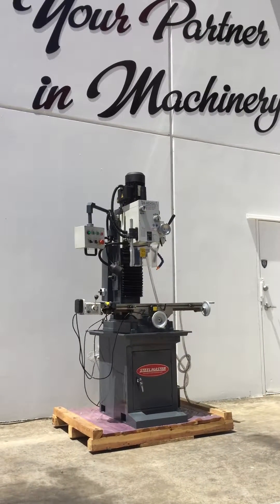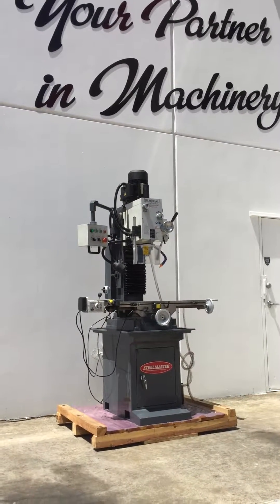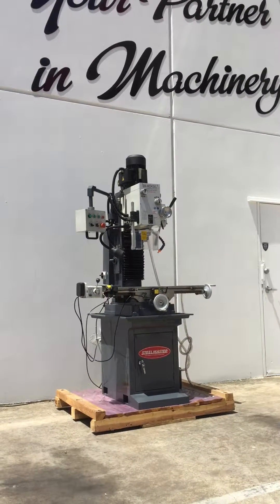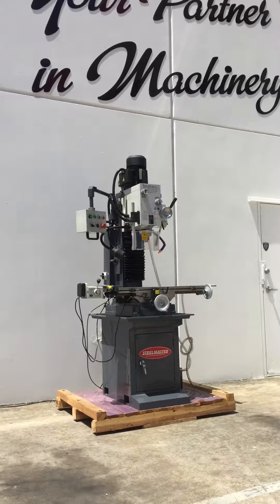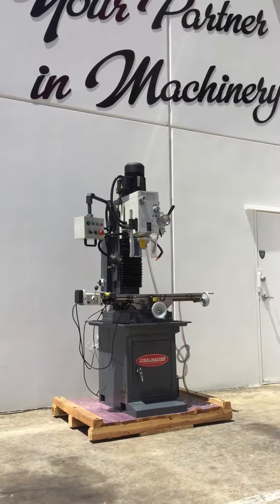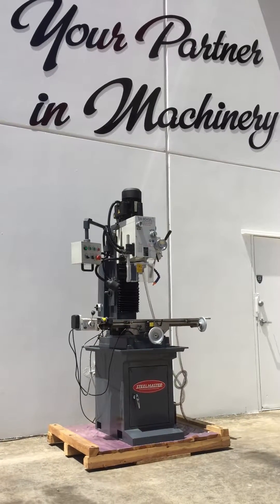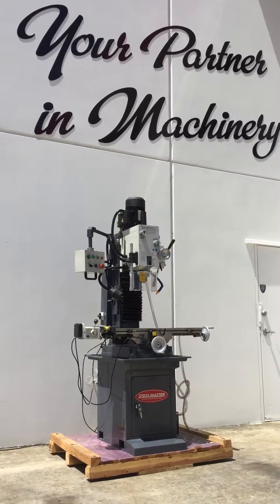Welcome to Asset Plant Machinery. Today we're going to overview our SteelMaster MD45 XL geared head mill drill. This is an MT4 Morse Taper head, all geared head, and this MD45 is offered in two models. We've got our standard model which we're overviewing here, and we've also got our DRO model.